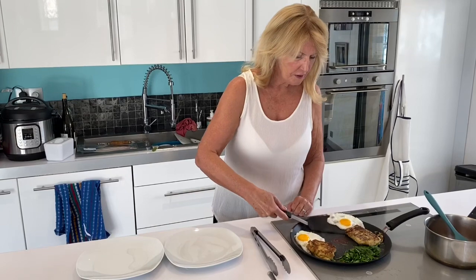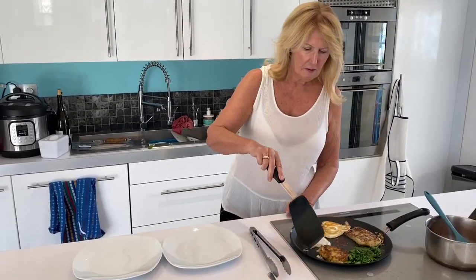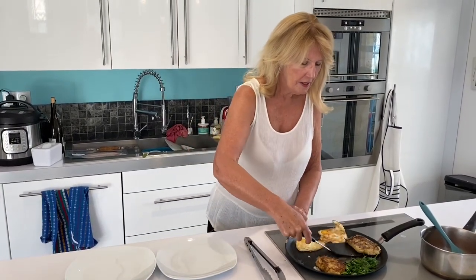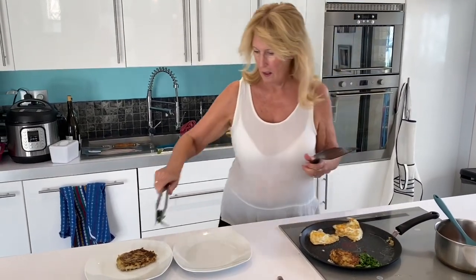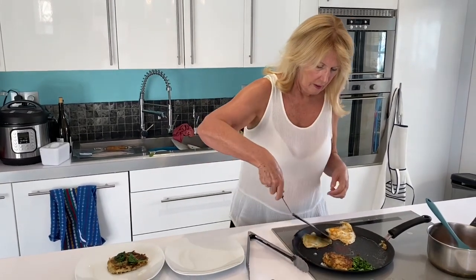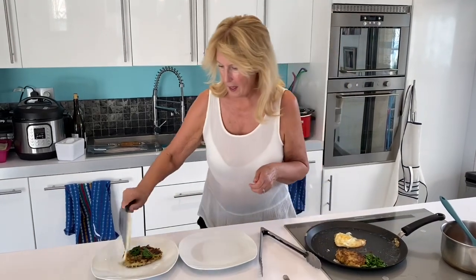These don't need more than a few seconds — I'm just going to whip them over because I don't like them runny — and then take the bubble and squeak out, a bit of spinach, and an egg.